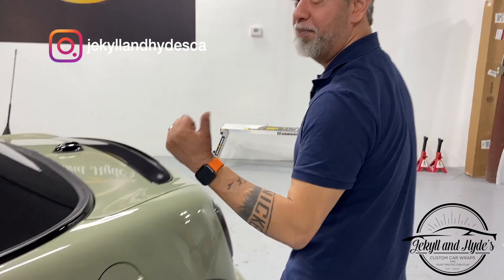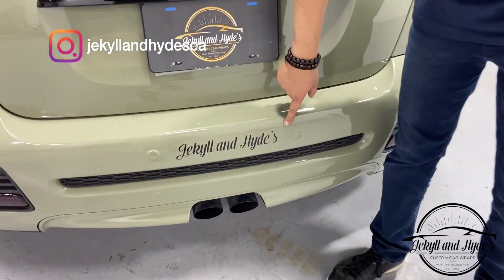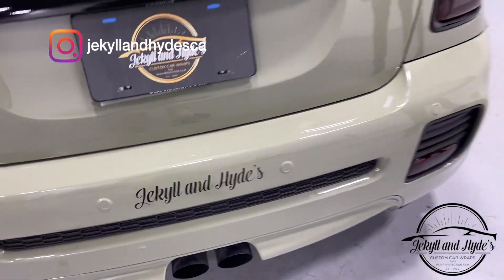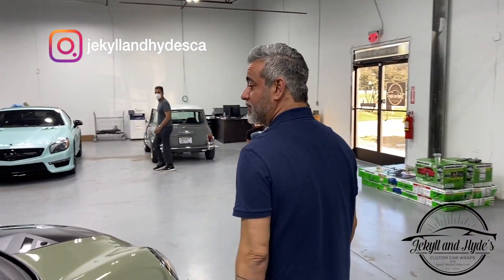They've got some cool colors — if you can't find anyone, hit me up, you know where I am: Jacqueline Hyde. Like and subscribe, you're going to see a bunch of our stuff in Inozotec film coming up. There's our logo on the back of this car — the customer loved it so much he wanted to tell people who did it. Like, subscribe, hit that bell icon and check us out in the next video. Thanks guys!